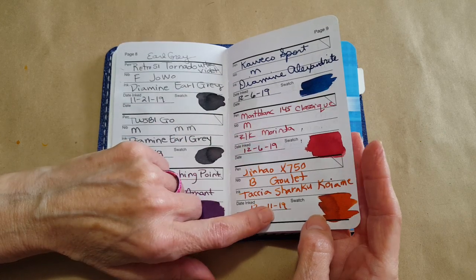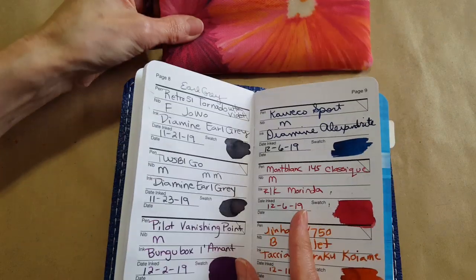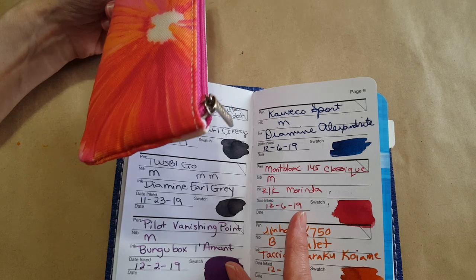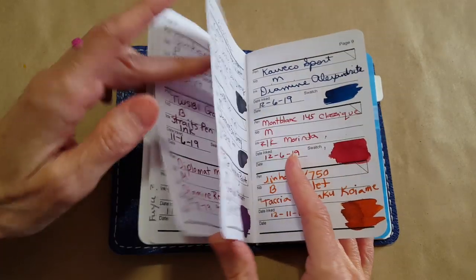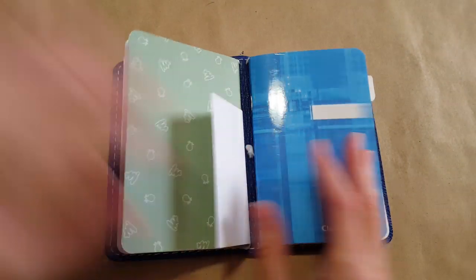A bunch of these pens need to be cleaned out — the Kaweco, the Mont Blanc, and all my review pens are in here ready for clean out too. I keep them in here now because my little kitten wants to knock them off the desk and bite them, so we don't want any pen casualties.